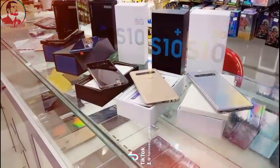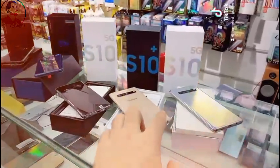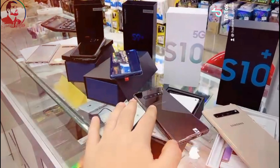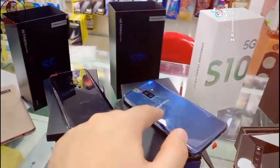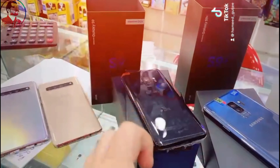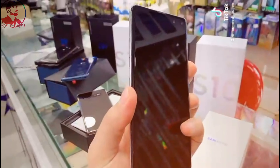Assalamu alaikum everyone. I have some stock with box and accessories. I have the S10 5G with box and accessories in different colors, I have the S10 Plus with complete box and accessories, and I have the S9 Plus with complete box and accessories, 256GB dual SIM. I also have the S9 with complete box and accessories.